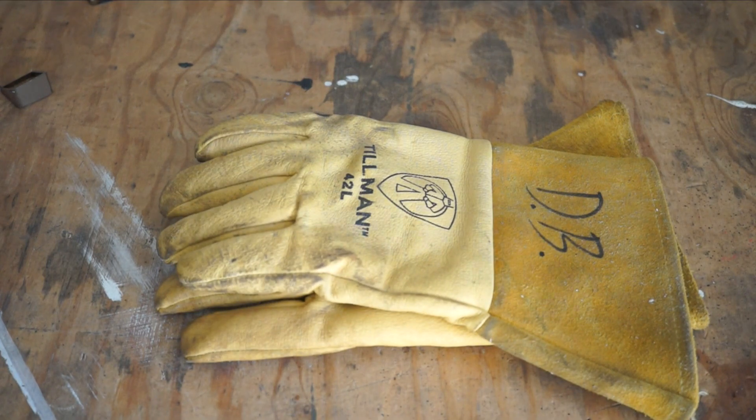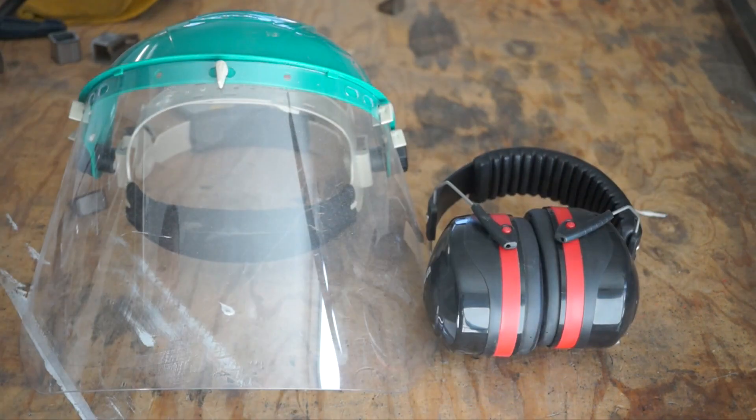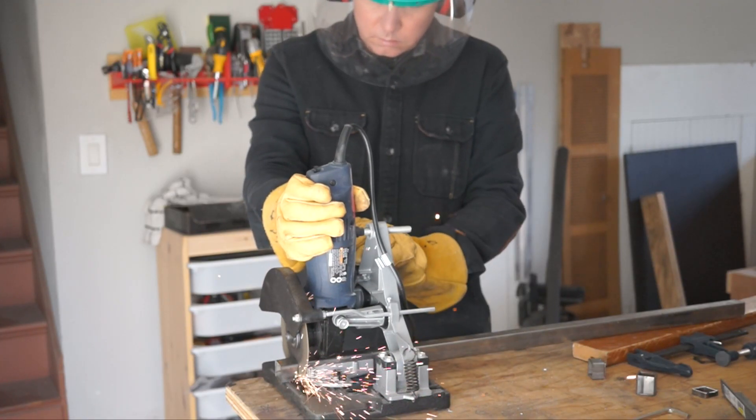If you're going to use this, I strongly recommend protecting yourself with heavy leather gloves — I use welding gloves. I also always use this with a full face shield and hearing protection, and I get a good cross breeze going to clear out the fumes. I've got links for all the same protective equipment in the video description, so be safe.